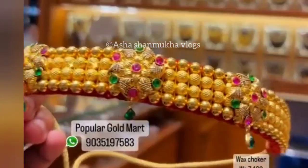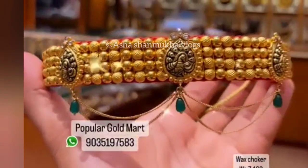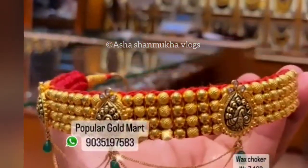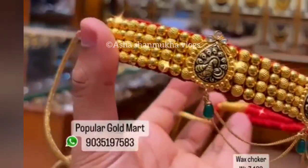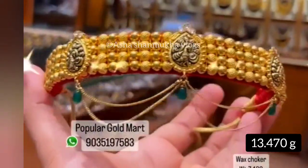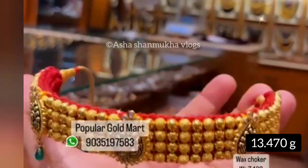Next one is different. Next one is similar but it is different. This is the front and the chin. This is 13.470 grams.